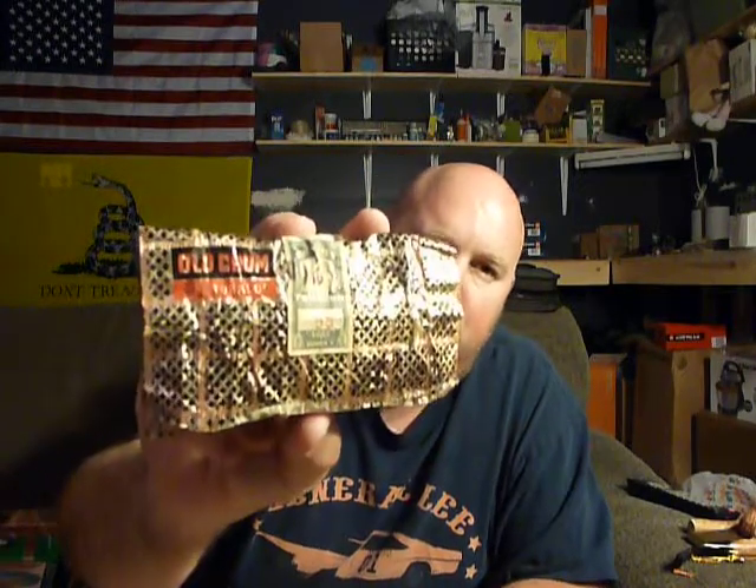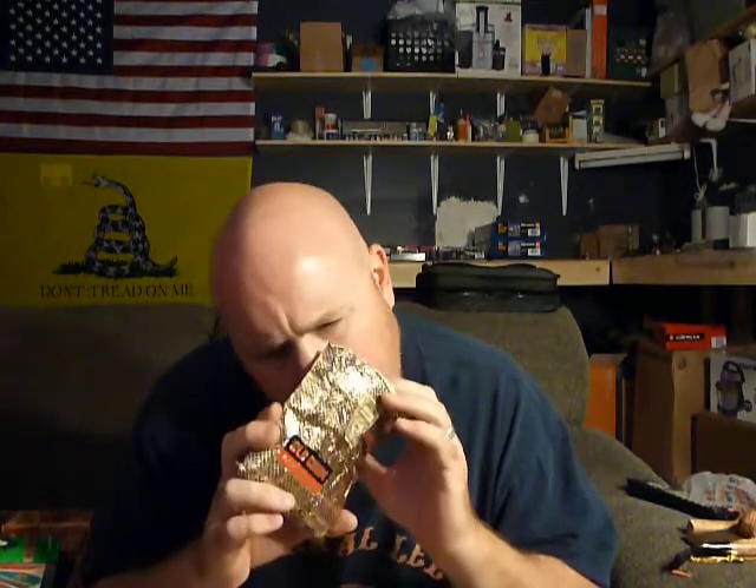The other one I got that was supposed to be included last time was called Old Chum. It smells like fishing bait — hey, got your old chum, let's go in the boat! It's got a Canadian tax seal on it. Imperial Tobacco Company of Canada, Limited. Can't really describe the aroma, but it's super dry too, of course.